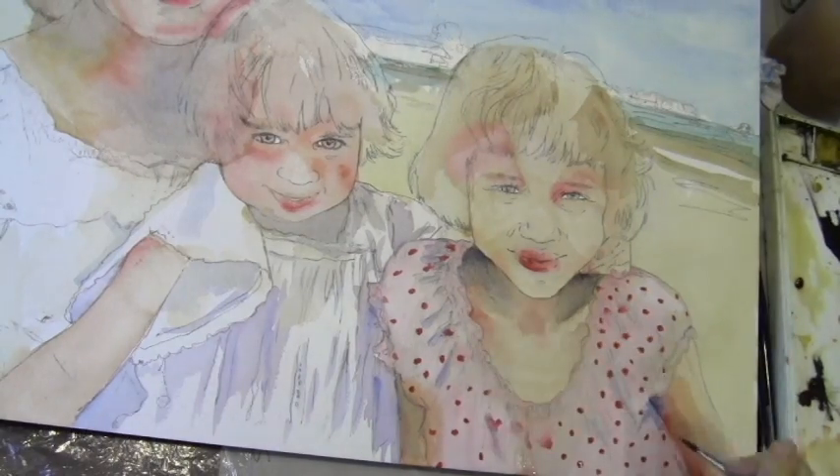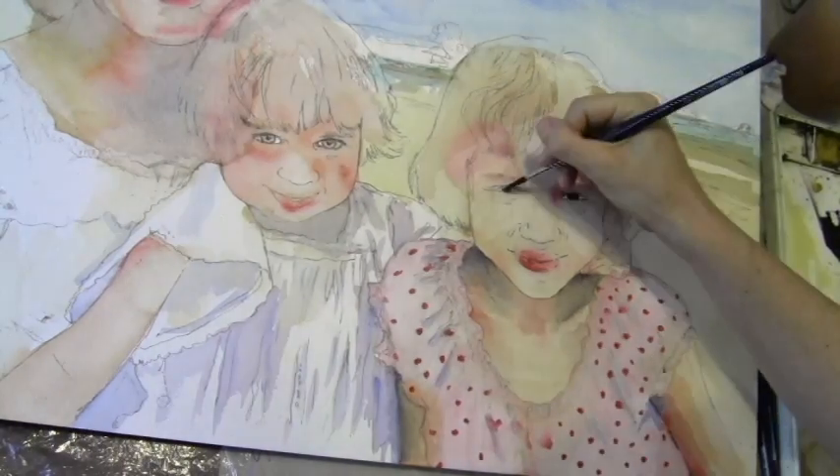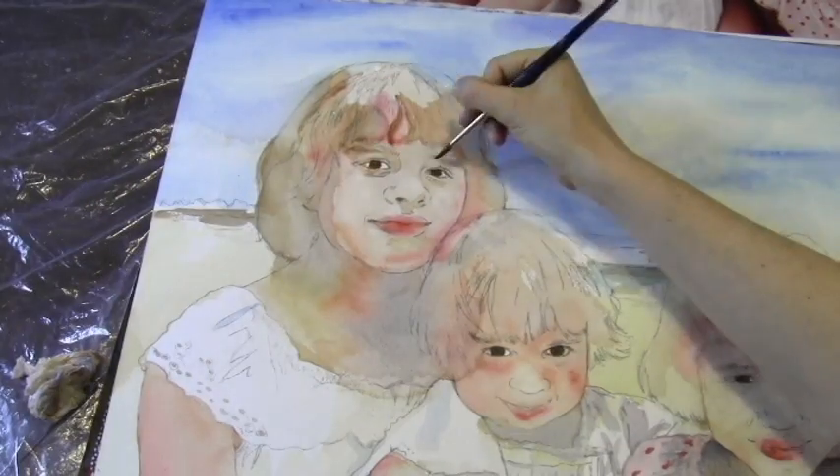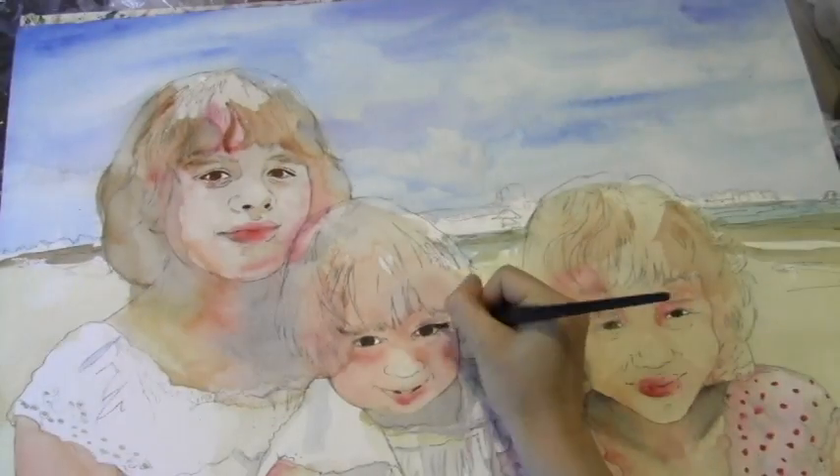Now I'm just adjusting some of the shadows, putting in the eye color, because they have such dark eyes — I want to see that right away.